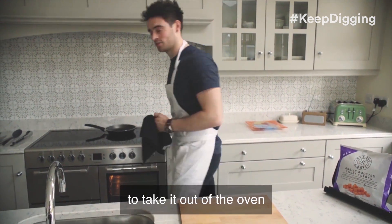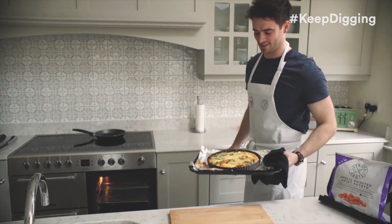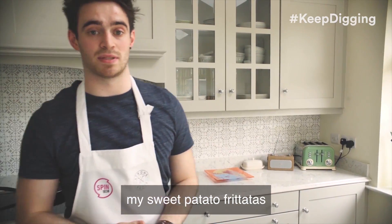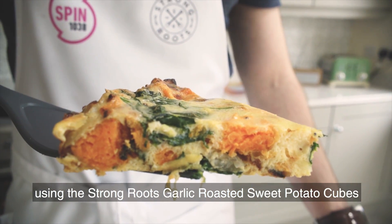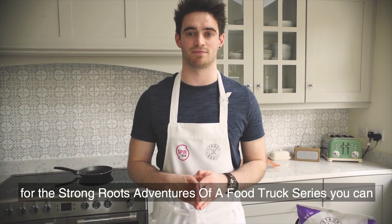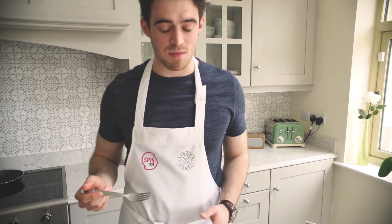It's about ready, so I think it's time to take it out of the oven. And here it is — it actually turned out really well. It's my sweet potato frittata using the Strong Roots garlic roasted sweet potato cubes. If you want to check out the link below for the Strong Roots adventure food show series, you can. It's good!